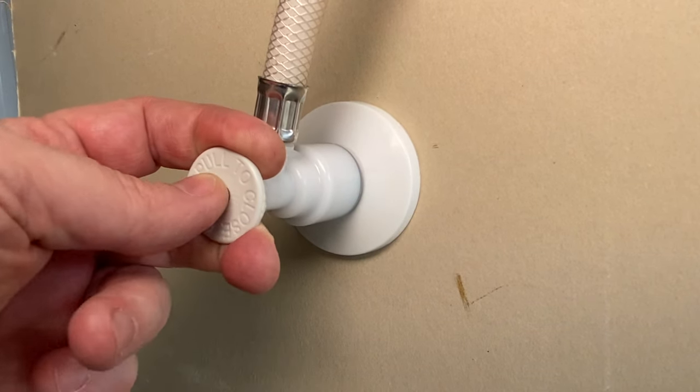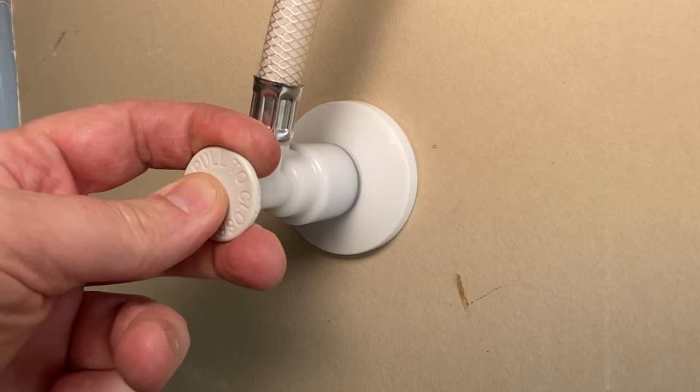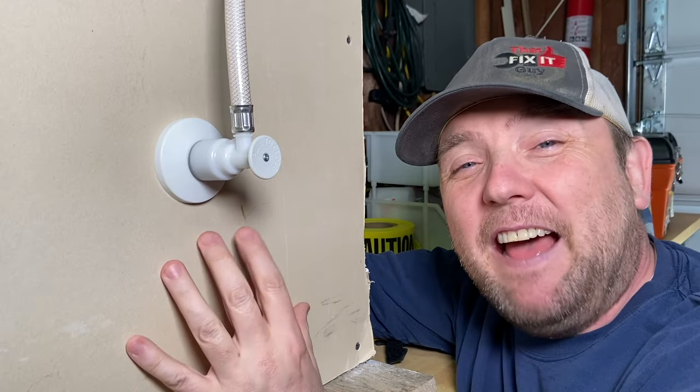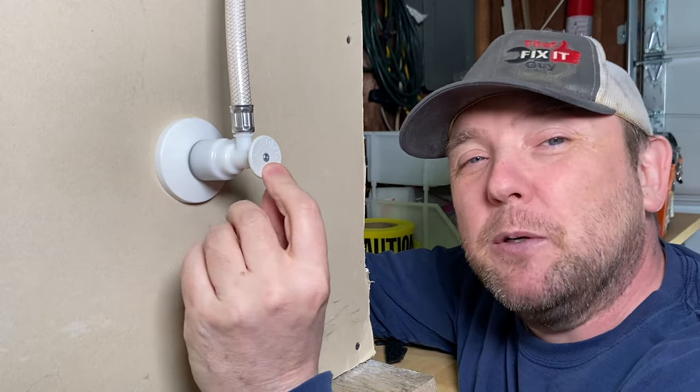If you're looking for a way to remove this push-pull style valve, you've come to the right place. Hey folks, ThatFixitGuy here, and I built this little trainer right here just to show you how to take off these flow-tight valves.